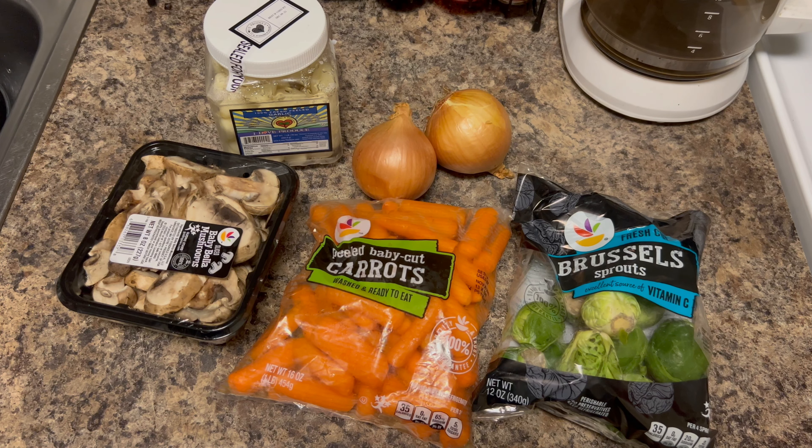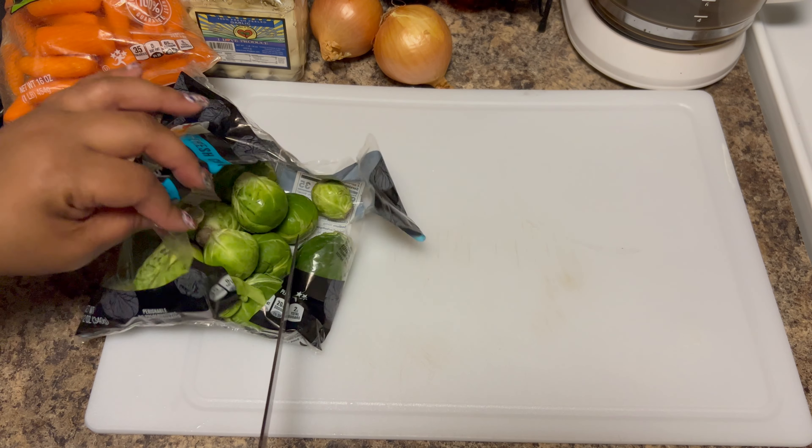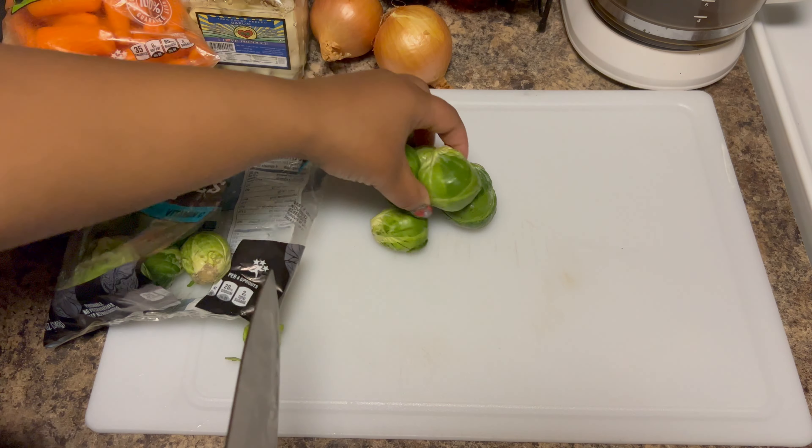This video is for all the people in the world that don't really like their vegetables — roasted vegetables are a great way to change your mind. You can use any vegetable that you like. Today we're showing you the ones we have on hand, and we're going to make a balsamic honey glaze that's going to go on top.